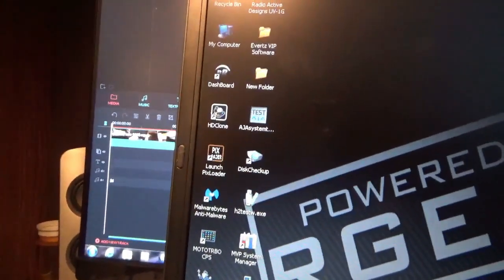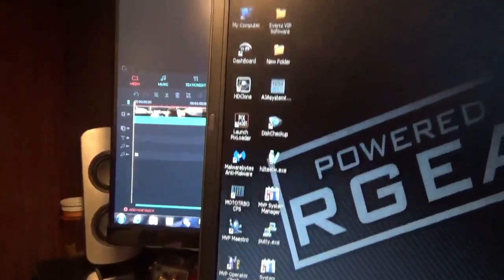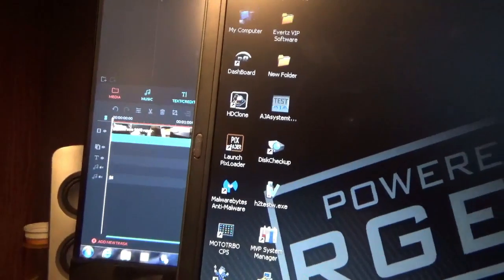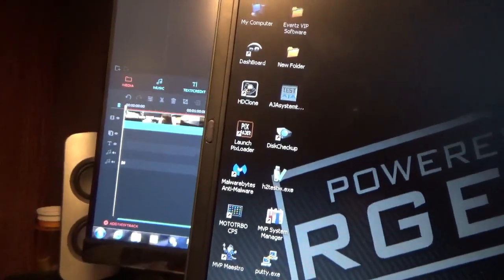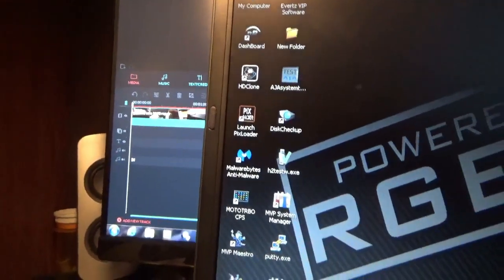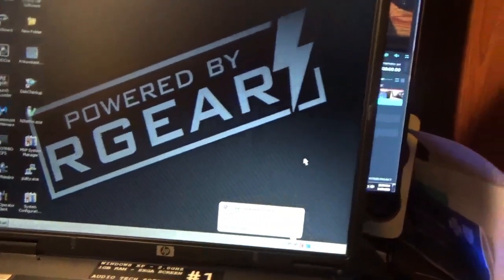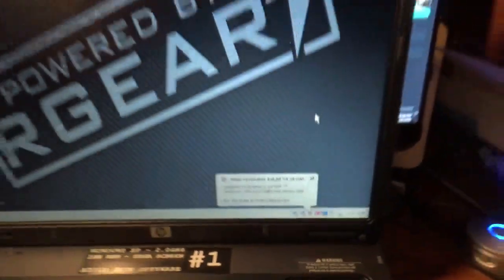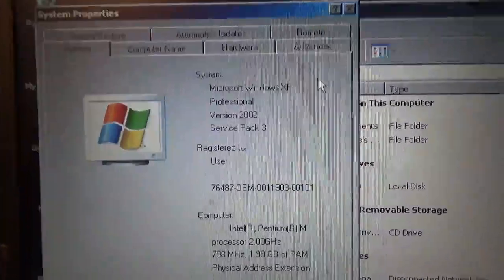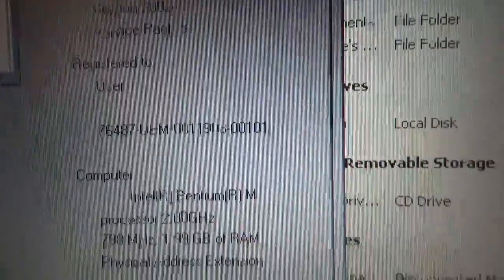I can see HD clone, disk checkup, launch pics loader, malware — I recognize that, I use that a lot. Let me go through here and deal with this little stuff. Here's the information on it: Microsoft Windows XP Professional 2002, Service Pack 3.